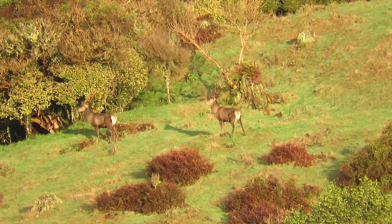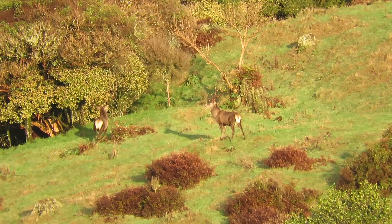We were fortunate enough to see a couple of stags up at Tudung when we were up there. Here's some footage of them.